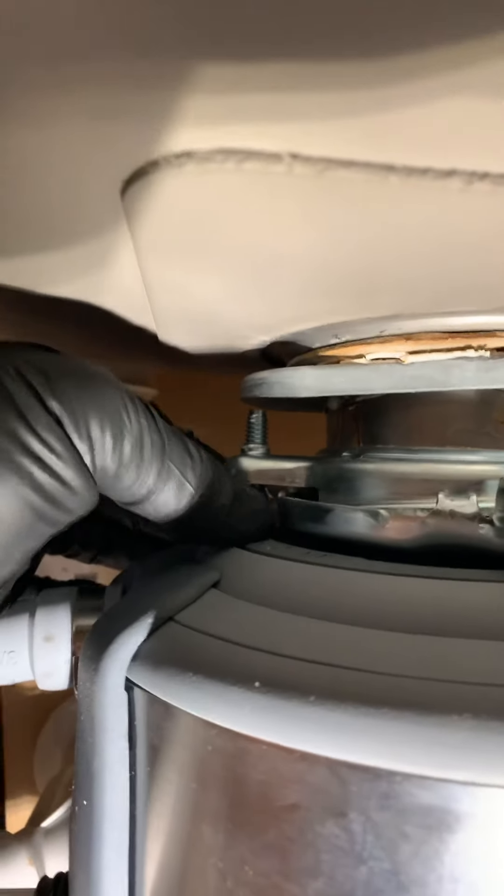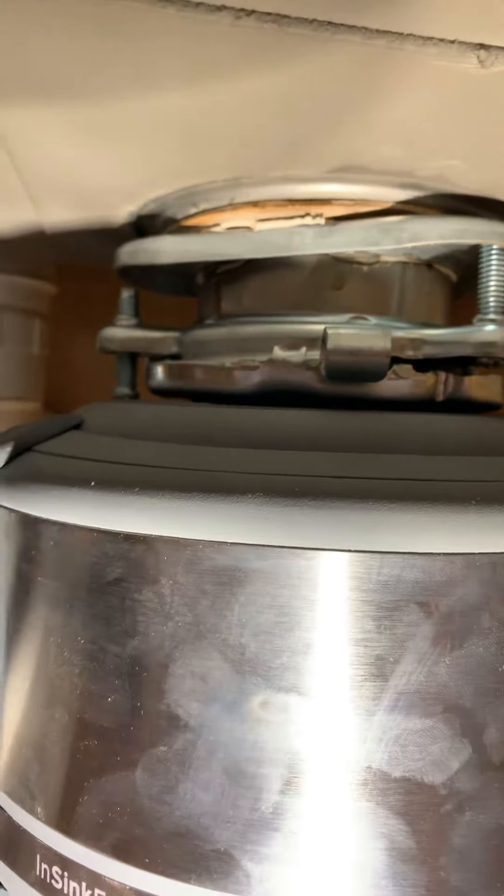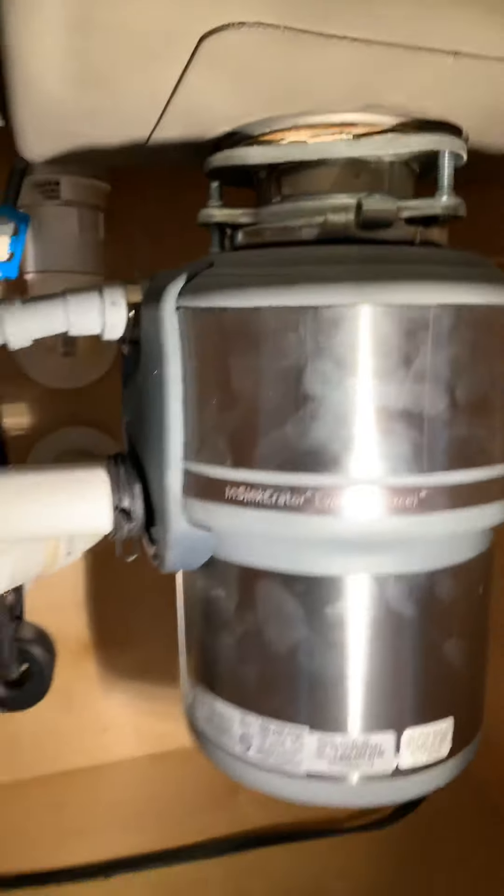Look at the bolt — oh my goodness, would you look at that? The bolt is loose. Someone didn't tighten up this flange enough. I think we probably have the problem.